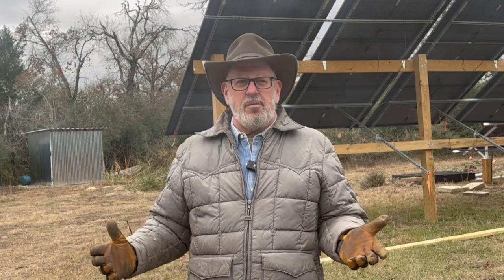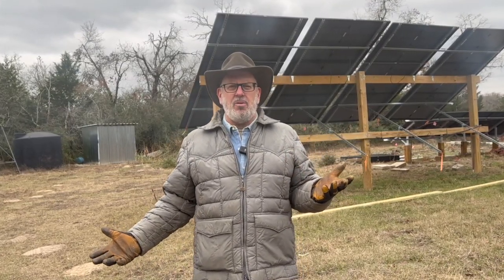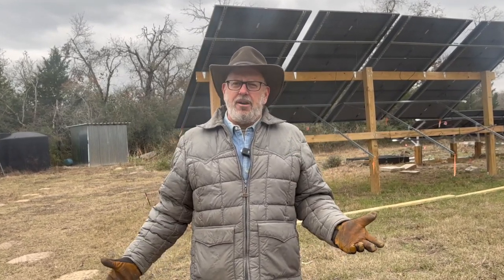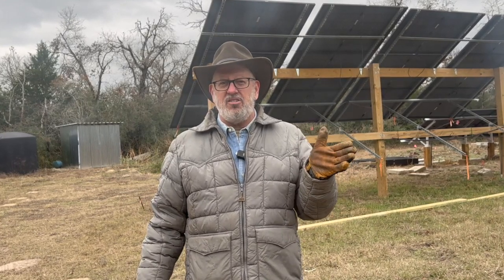Out here on a dark dreary overcast January day, this is a great reminder that this is the time when we really need a significant number of panels in our DIY solar system to recharge our batteries in poor weather. These 24 panels are generating somewhere from 1,000 to 2,400 watts in these overcast conditions — less than 25% of max rated power — but still enough to run the house and keep charging up the batteries.